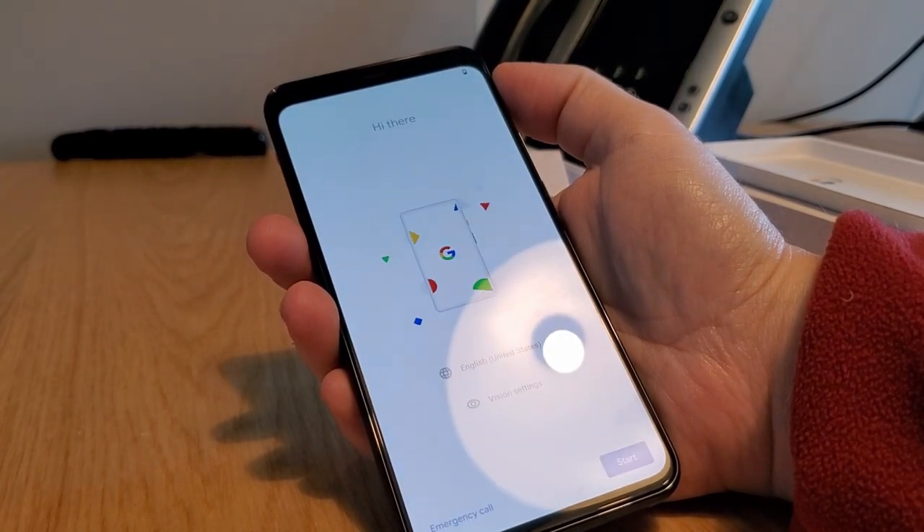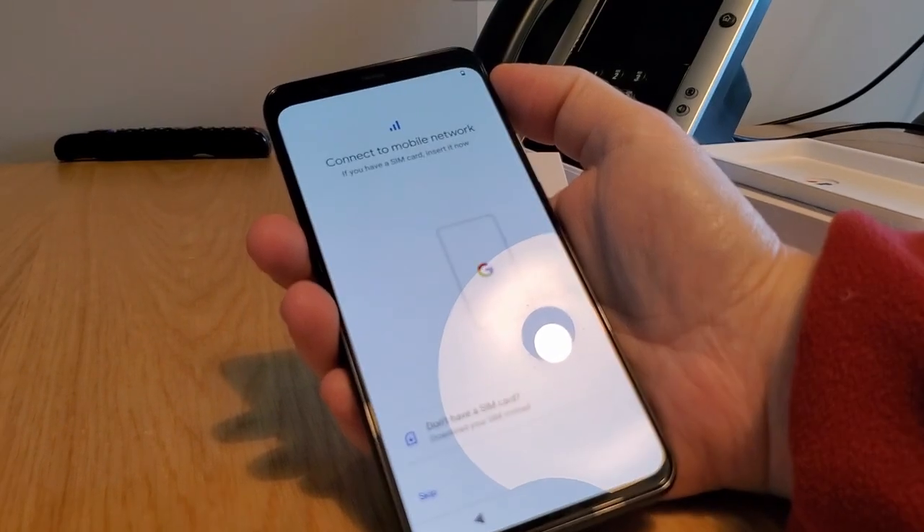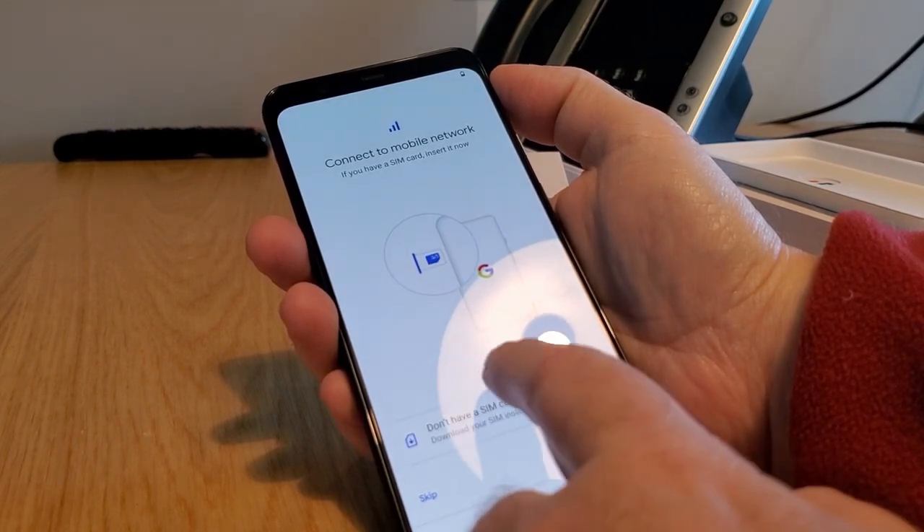Pretty colors — we like pretty colors. The setup screen says 'Hi there, we're going to start.' First step is to connect to a mobile network, or download your SIM instead.